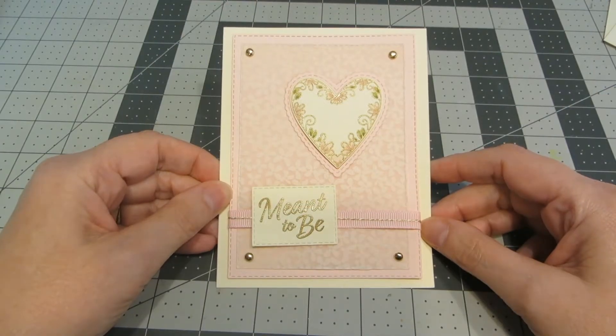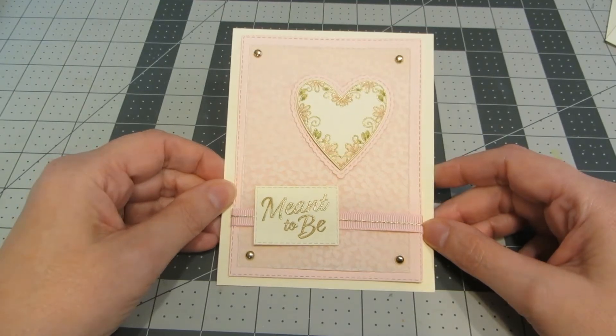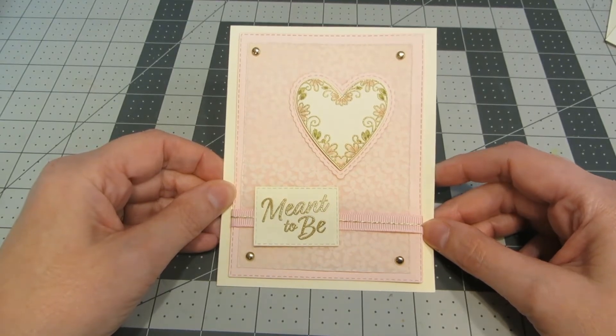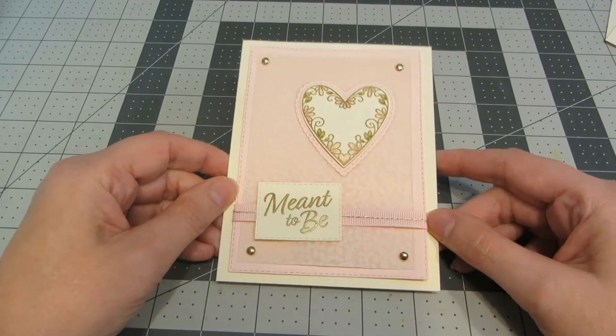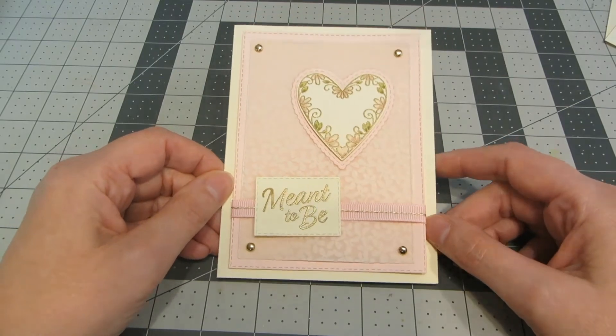Hi everyone, this is Heather. Thanks so much for joining me. Today I've got a card tutorial for you and we're going to be making a quick and pretty wedding card. I know a lot of couples aren't getting married this year, but there are a few that have decided to go ahead with their weddings. I needed a wedding card and thought I would share this quick and simple wedding card with you all.